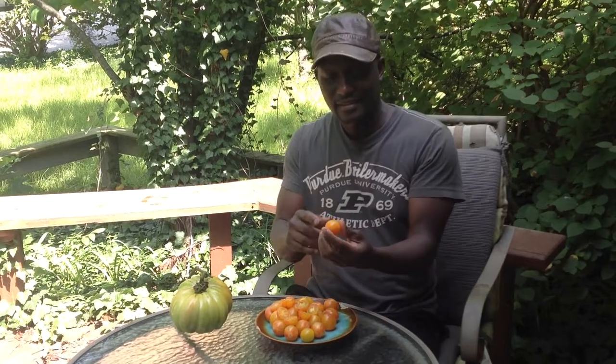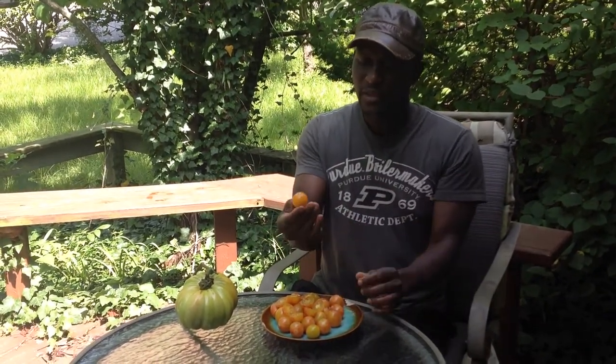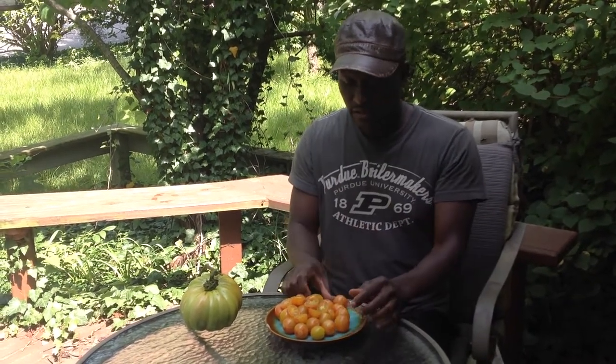So as you can see, they're a little bit plum shaped, and a little striped red blush, yellow blush going on here. And it's a really, really tender tomato to the touch. It's really soft. It's not a hard tomato.